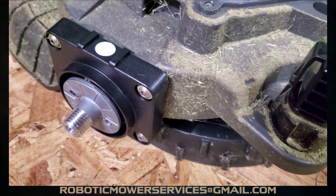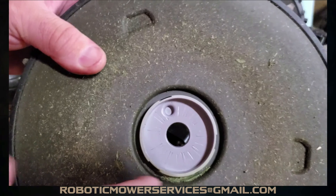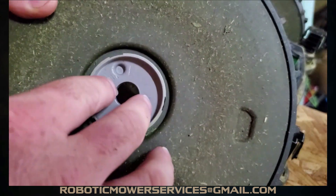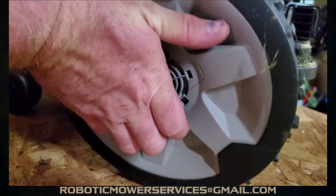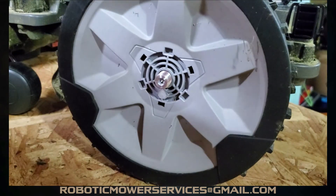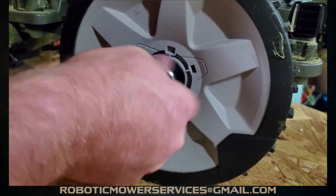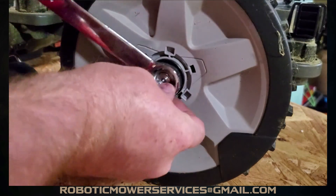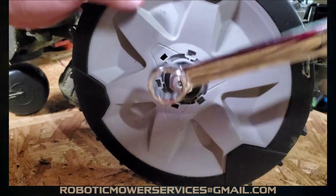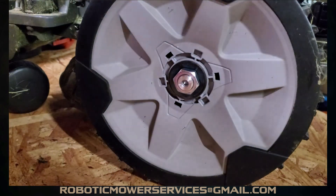The wheel motor is now in place, nice and even and sealed up. Put the wheel back on — make sure this surface is clean so it grips tight against the wheel motor. Put on the washer and nut. Remember, whether you've got a 24 millimeter or 15/16 inch socket, either one will do the trick.